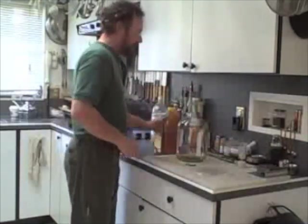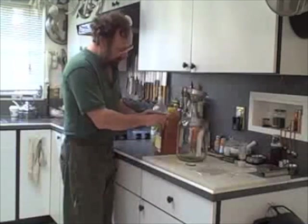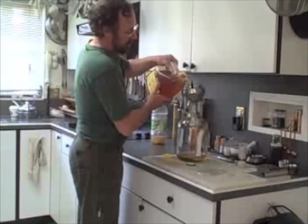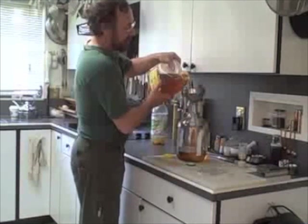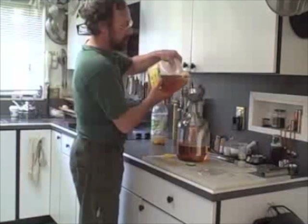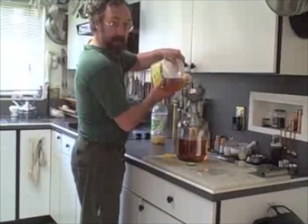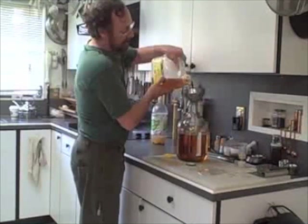I'm going to pour it into this larger container. The reason I'm using a larger container is that I need a little bit of airspace for the gas to escape. Now, you can use a wide variety of apple juices — everything from a $12-a-gallon organic apple juice from the health food store to frozen apple juice. As long as the juice doesn't have preservatives, you can make cider out of it easily. You can do the same thing with orange juice if you're so inclined — just make sure it doesn't have any preservatives.